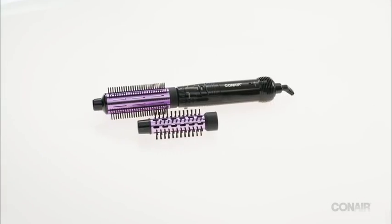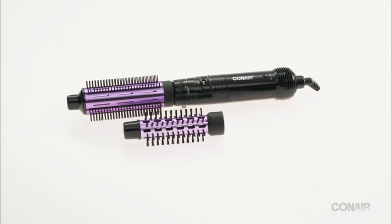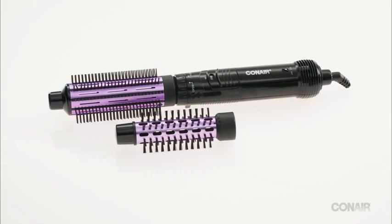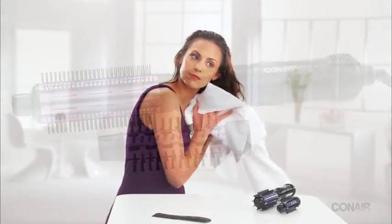The hot air brush we are using today has two different sized brushes. For more curl, we would use the smaller brush. And for more volume and lift, use the larger brush head. Let's use the larger size brush to create some big soft waves.